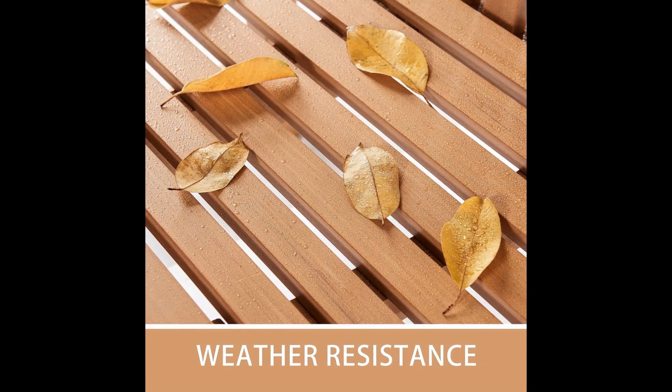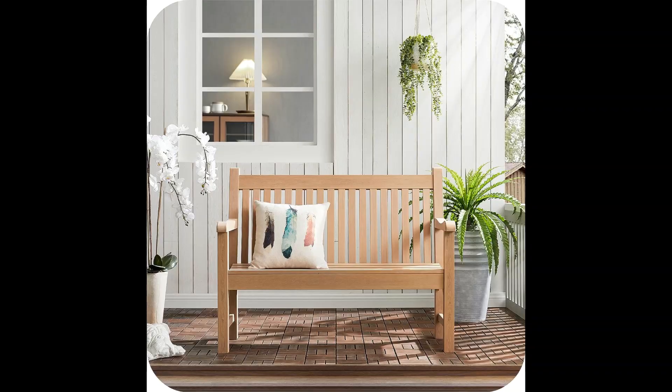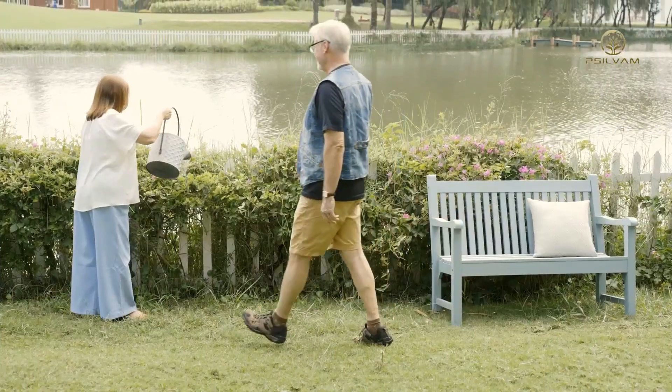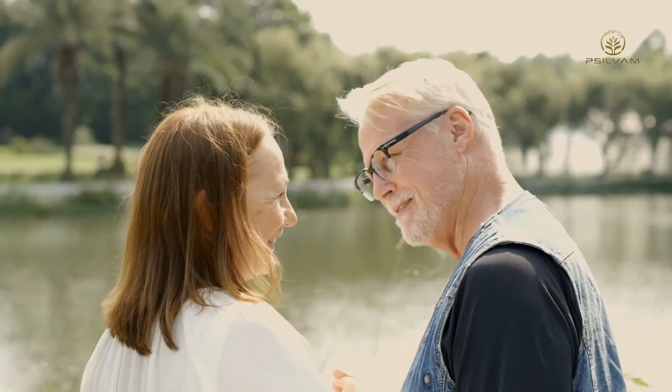We use recycled polystyrene materials to replace the ever-decreasing wood. A bench made in this way is strong and durable, can withstand all kinds of weather, and will not chip, crack, peel, or rot.